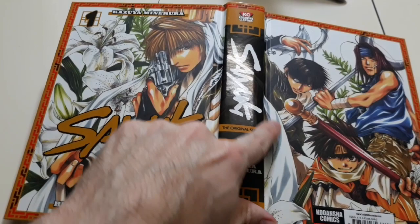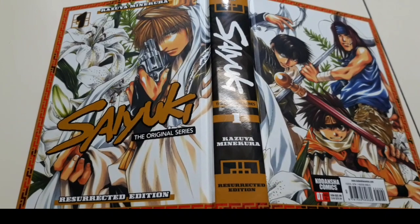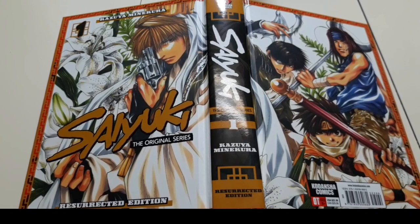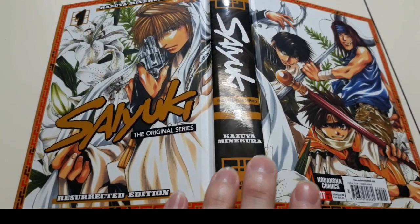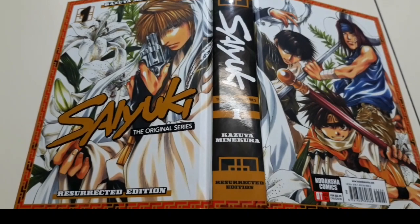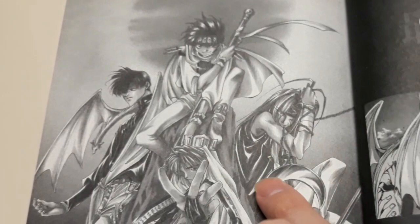Our main character is the samurai on the front, and the back cover shows his three partners who are on this journey to the west. It's based on a movie called Journey to the West — I watched the first 30 minutes and enjoyed it but never finished. I picked up the manga because of that, but after reading all three volumes, it's nothing like the movie. The story is completely different, at least from what I saw of the film.